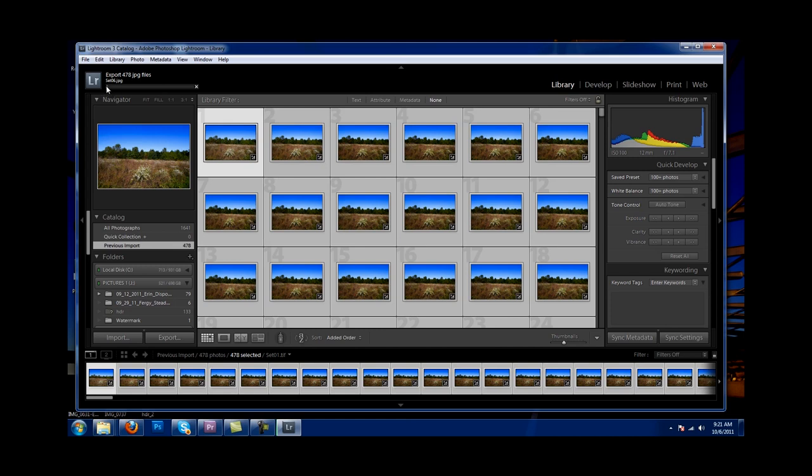That export is going to take a while — probably an hour or maybe two hours to go through all the photos and turn them into JPEGs. I will get back with you and show you guys how to actually put it into Premiere, edit it, and export it as a time-lapse. I'll see you guys in a little while.